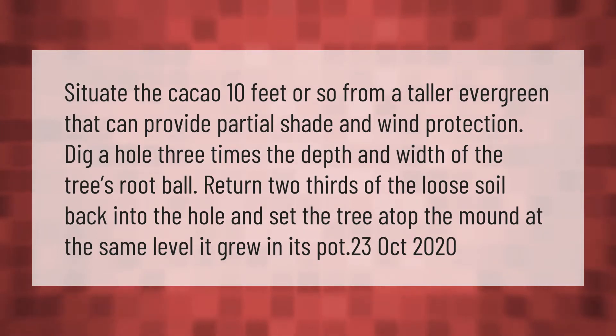Situate the cacao 10 feet or so from a taller evergreen that can provide partial shade and wind protection. Dig a hole three times the depth and width of the tree's root ball. Return two-thirds of the loose soil back into the hole and set the tree atop the mound at the same level it grew in its pot.